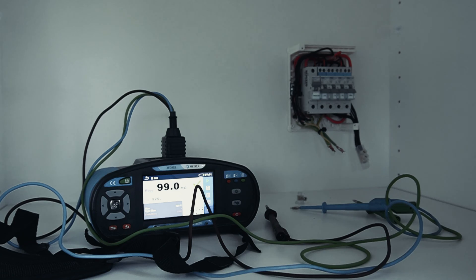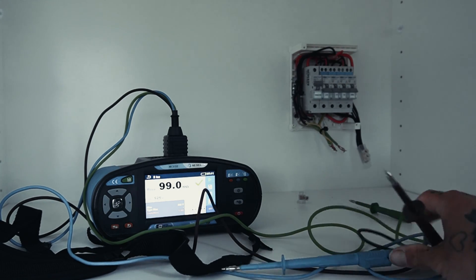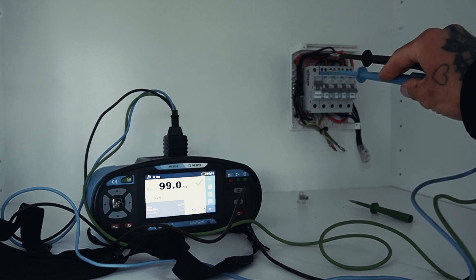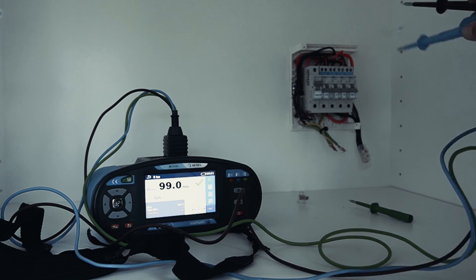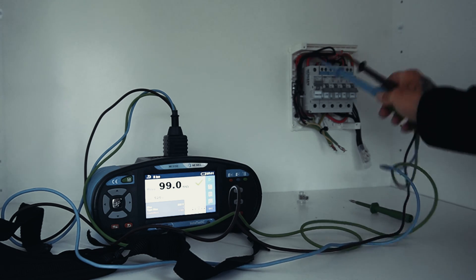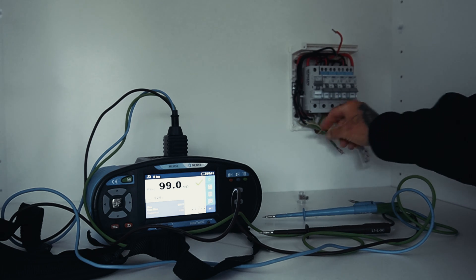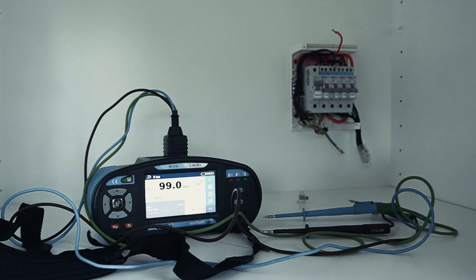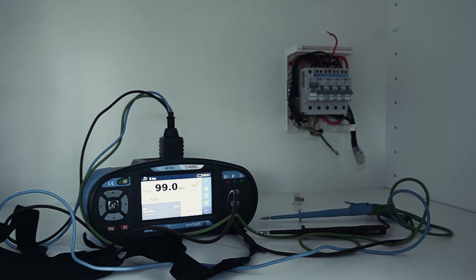This is the multi-function tester we used — the Mitrelle MI3152. We worked our way through doing our IR tests on all circuits and we found on P2 that there was a dead short on line to earth. The guys are now going to walk through and disconnect that circuit to see if we can find the fault.